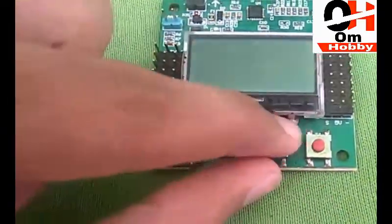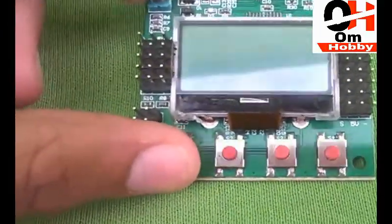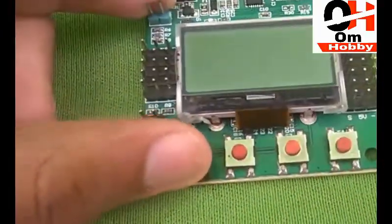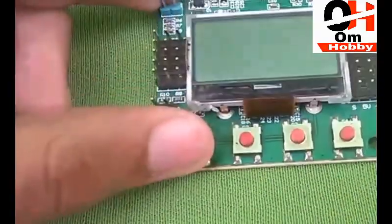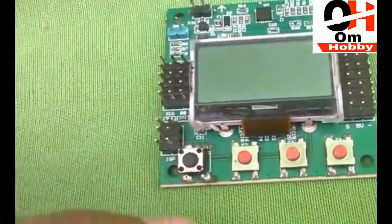This flight controller has an LCD screen for programming. One of the best features is that it doesn't need any kind of smart device like a computer, laptop, or mobile phone to program it.